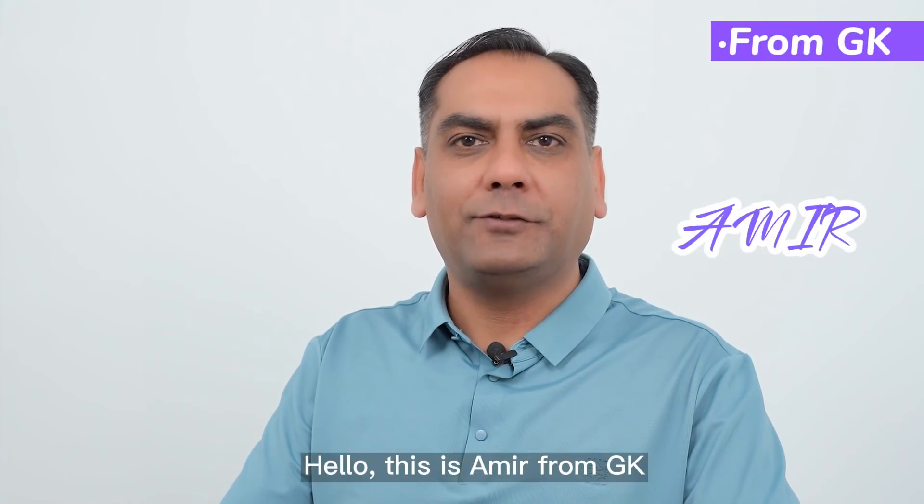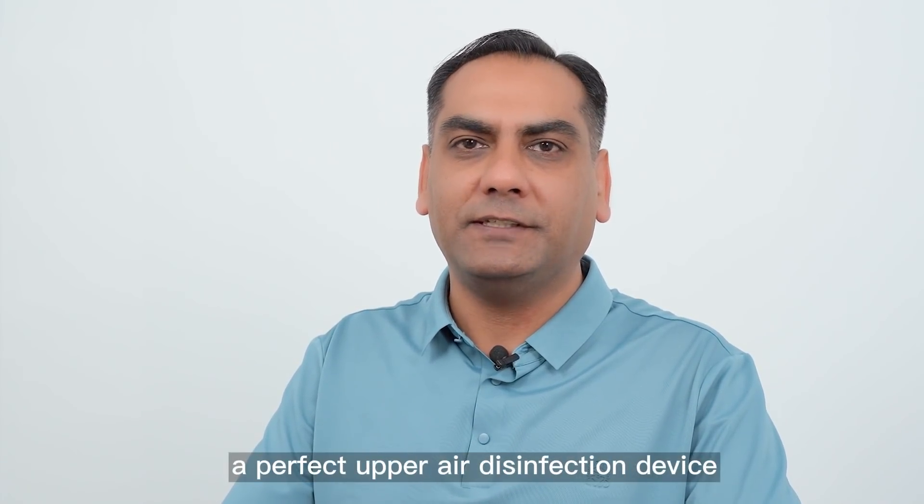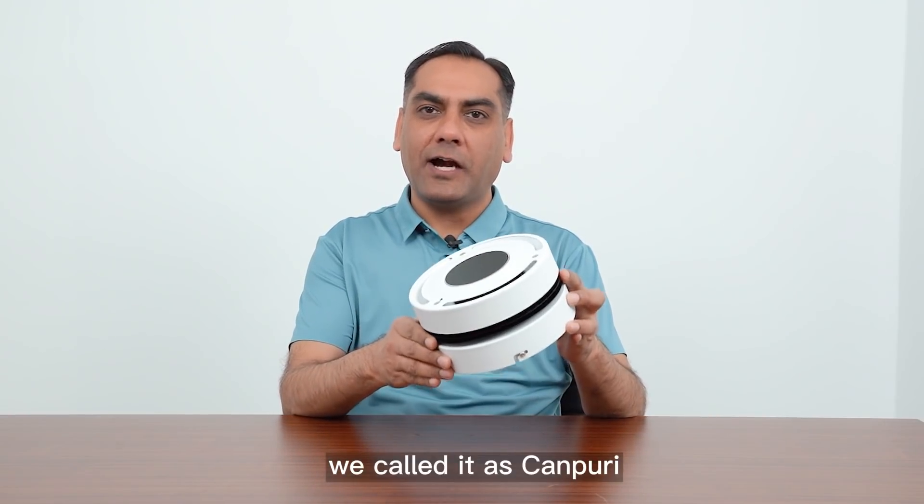Hello, this is Amir from GK. Today I would like to introduce you to a perfect disinfection UVC device. We call it Khan Fury.